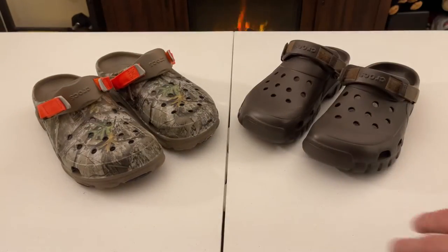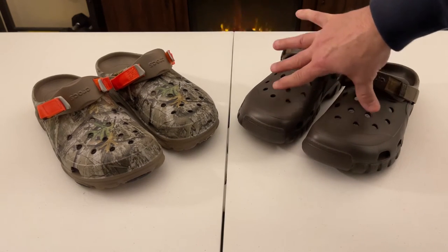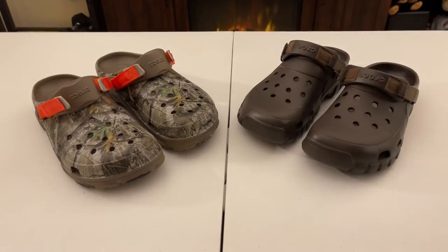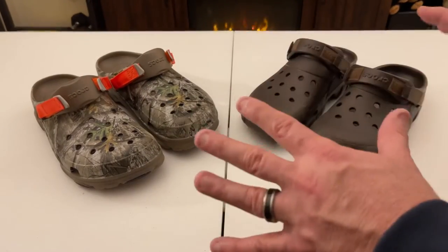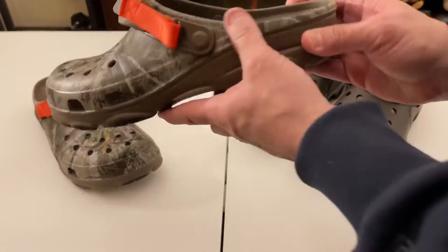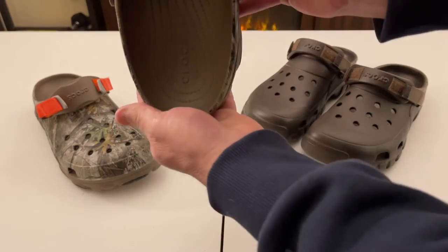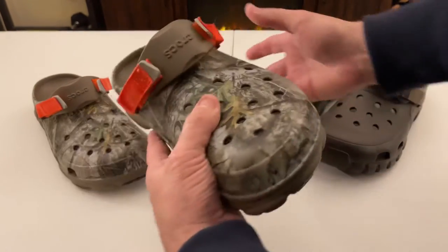The All-Terrain Crocs have a few more advancements and are priced around $59 to $79. The Off-Road Sport Clogs run $39 to $59. Both come in Real Tree camo and both have about 20 different colors. The Real Tree camo is a really nice-looking Croc — it's gorgeous.